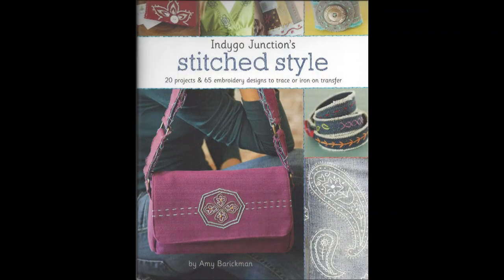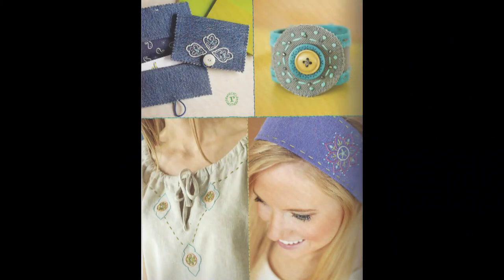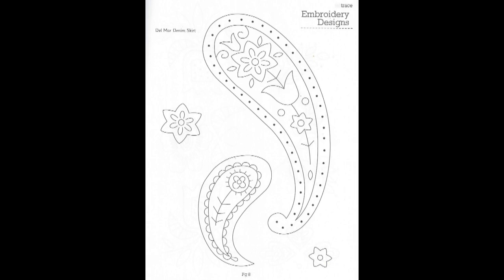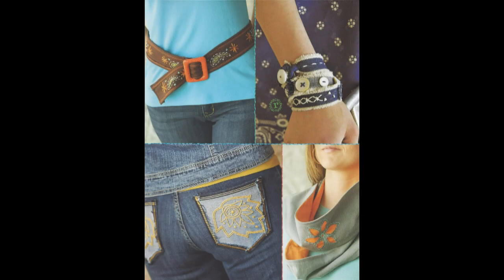Stitch Style is by Amy Barrickman and it's filled with great ideas for beginner and advanced embroiderers. In the book there are 20 projects and 65 embroidery designs that you can trace or iron-on transfer. The embroidery designs are bandana-inspired, so you can use them anywhere you need just a little stitch style.